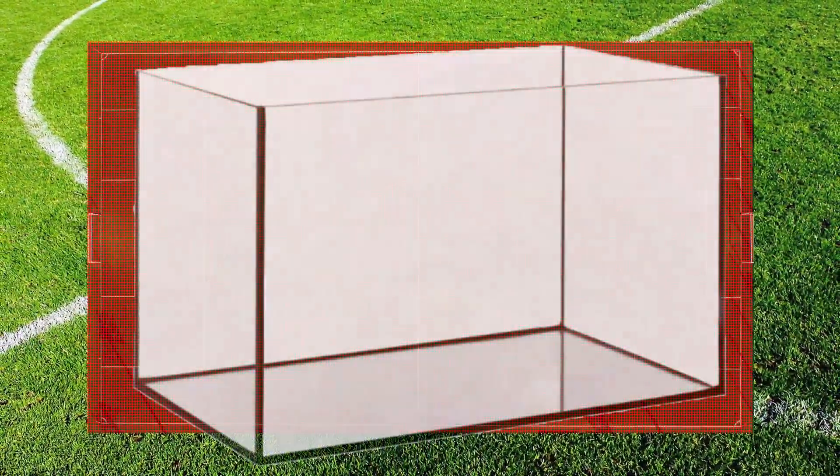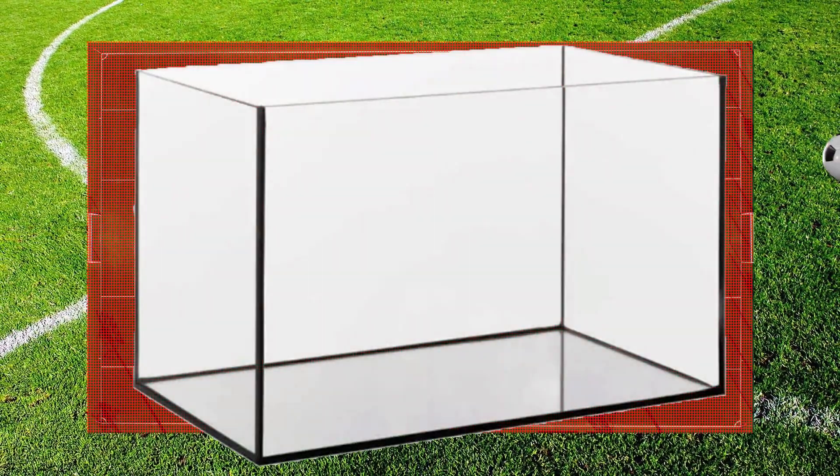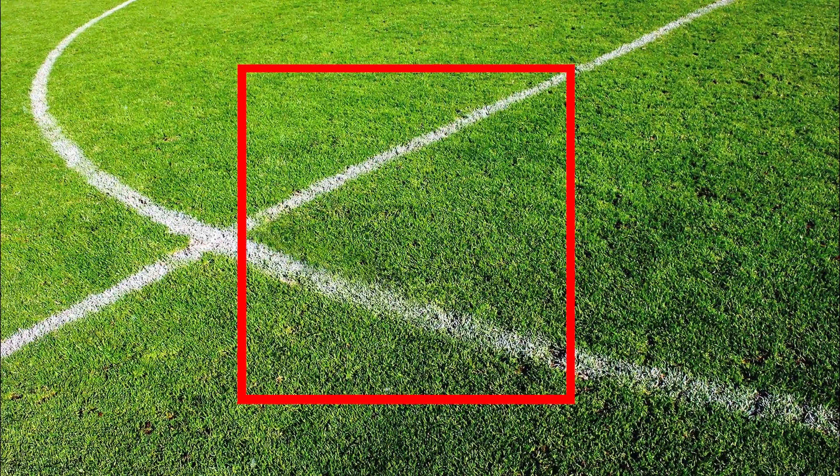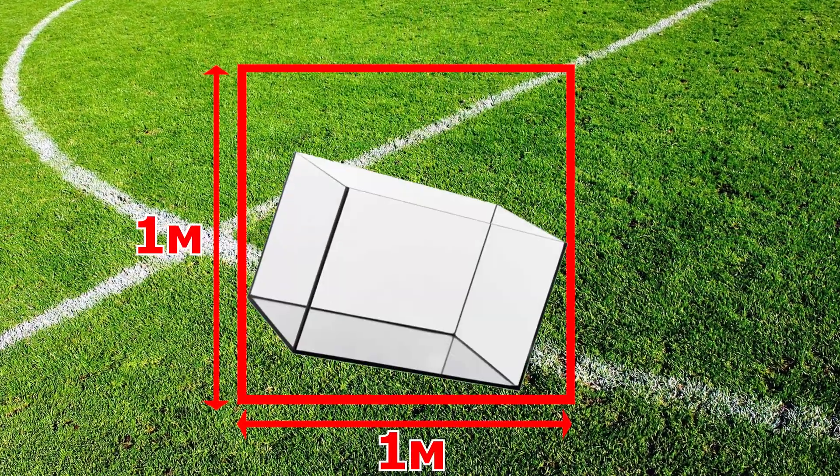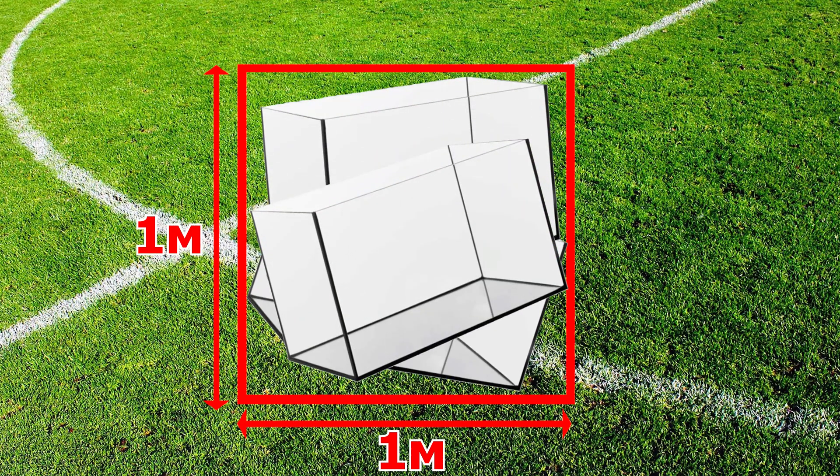An area of 1 square meter has square sides measuring 1 meter by 1 meter. It turns out that as many as 7,140 squares of this size will fit on a football field.